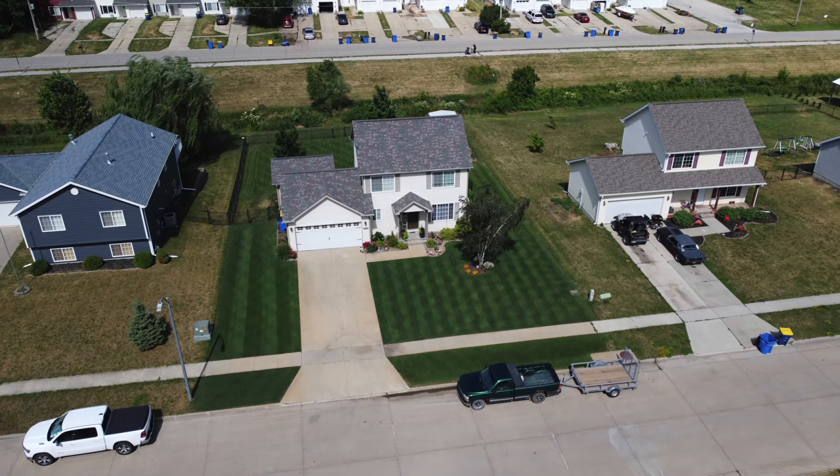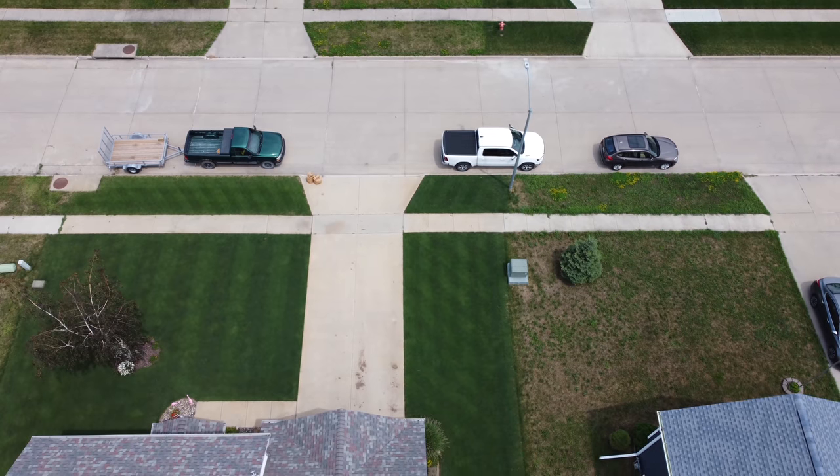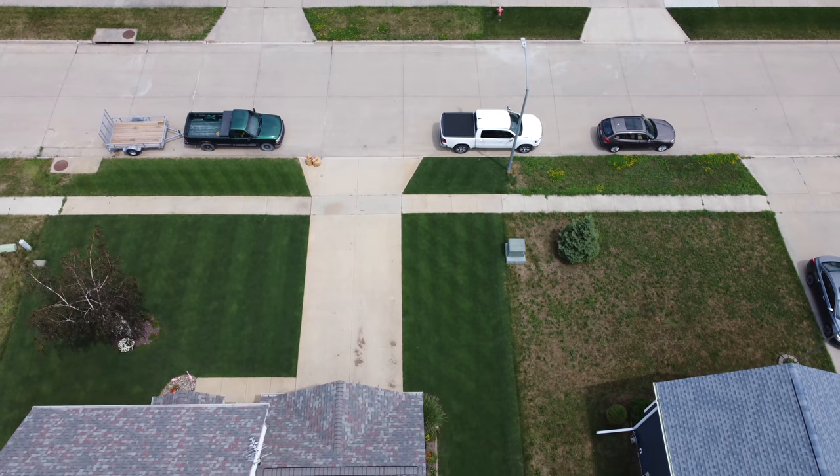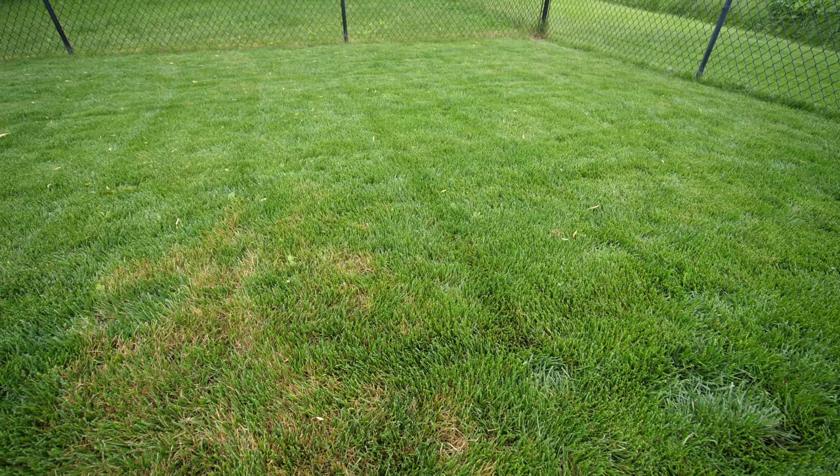A lot of people look at pictures of my yard and think you must be using tons of water to get it to be that green. I'm actually using less than an inch of water per week on my low-cut turf, so that's a lot less than you might assume. Another benefit — though it can also be a con depending on certain factors — is that it's very humid here during the summertime. That's not so good for fungus issues.